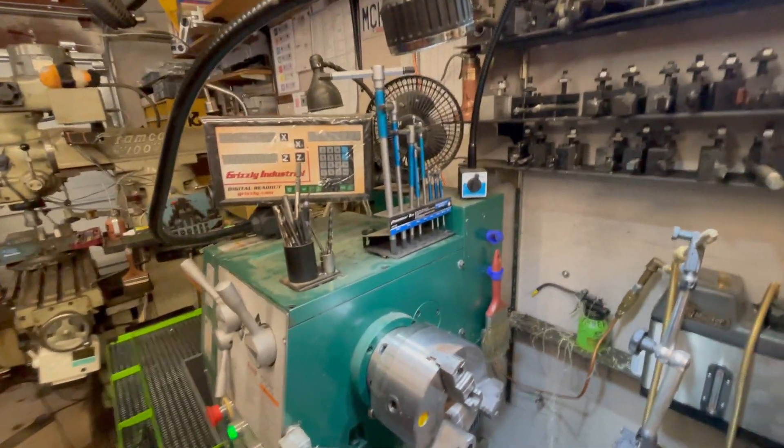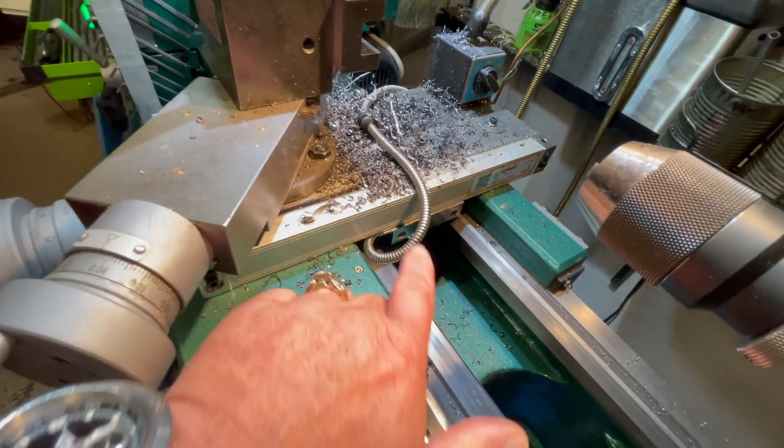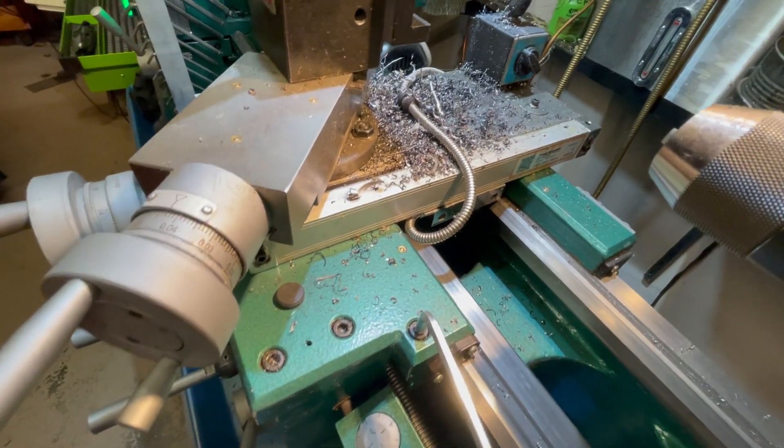I put a DRO on here from Grizzly and it works great. Mounting the cross-feed sensor was a little difficult — I had to drill into the dovetail area and thread it, but it squeezes in there barely and does work.